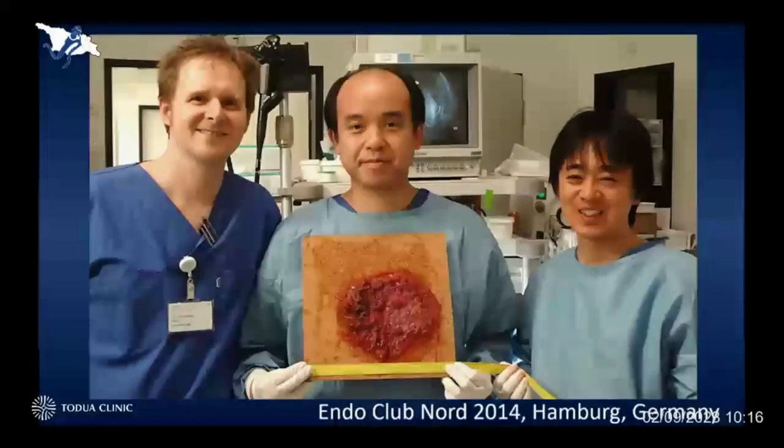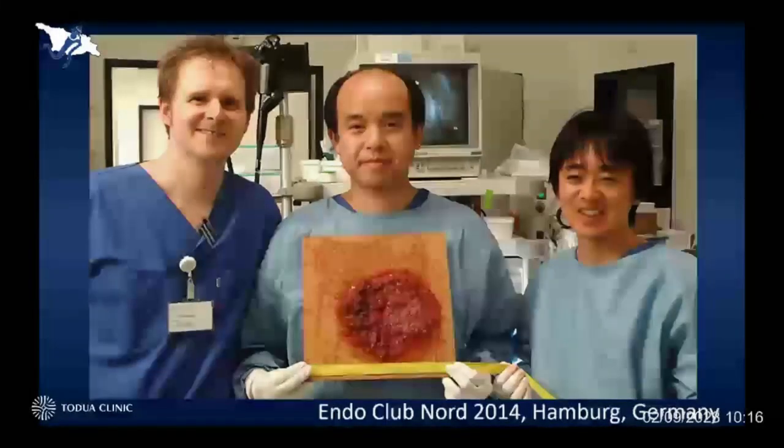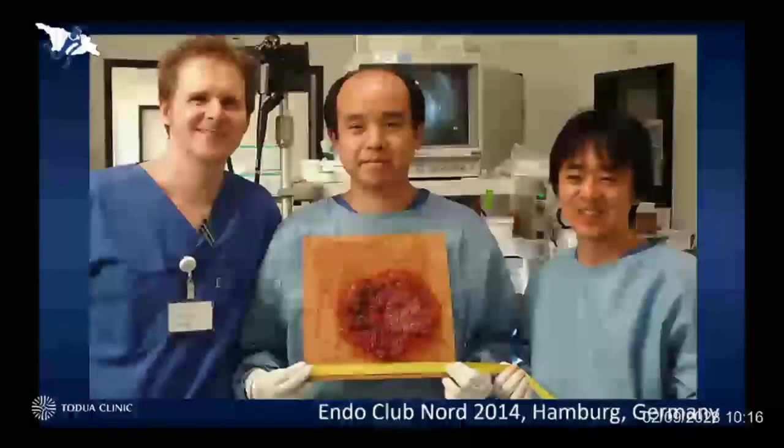Of course, it took nearly seven hours to complete this procedure, but it was possible to remove the entire lesion in an en bloc fashion. Fortunately, this was just a mucosal cancer and there was no lymphovascular infiltration. Therefore, we avoided unnecessary surgery in this case. I did this procedure during Endoclub Node in Hamburg. Probably Professor Zeebaut was also attending that live demonstration meeting, and it was a really impressive experience.